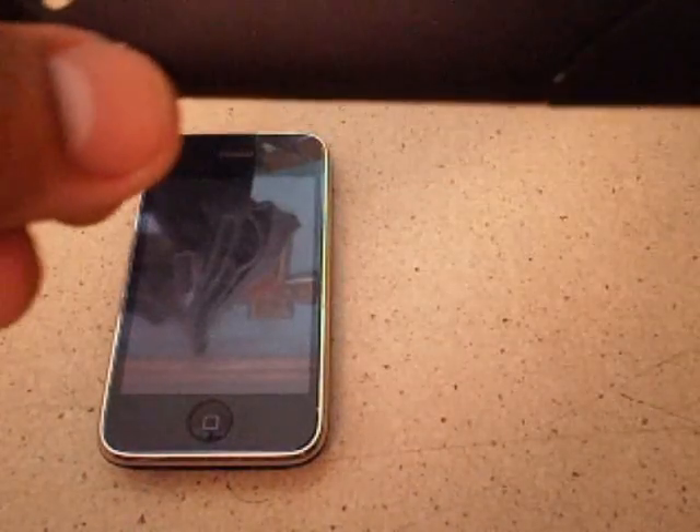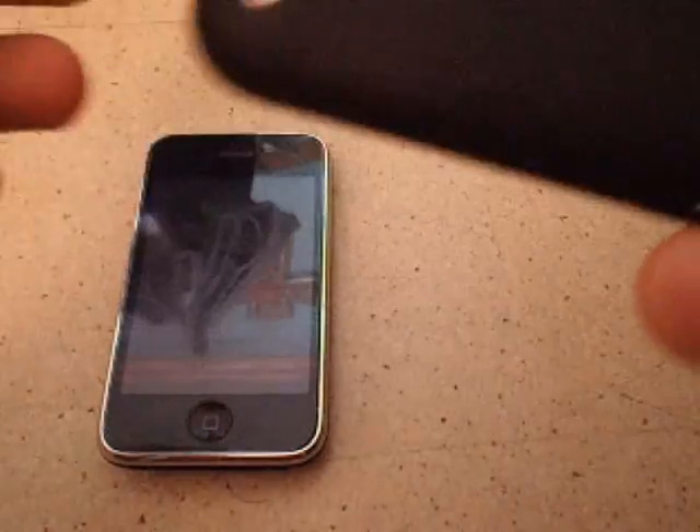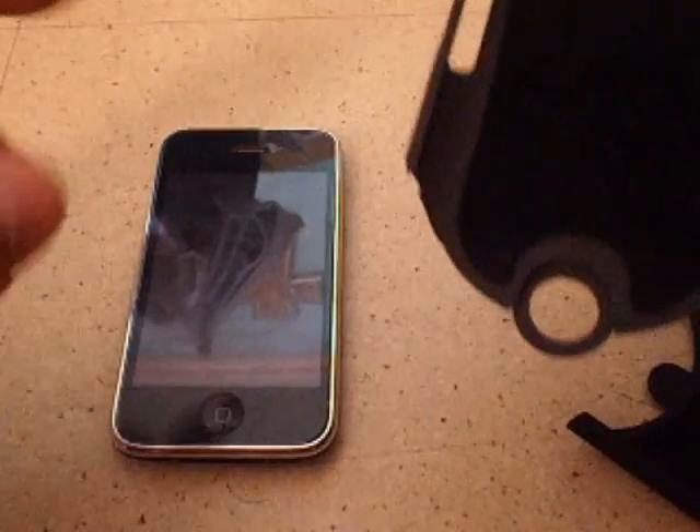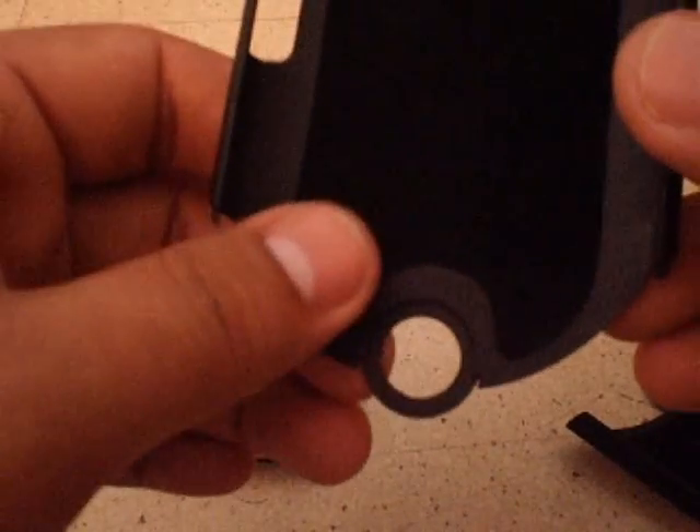It also absorbs wet marks — if your hands are wet and you hold it, the marks are gonna vanish after a while, not instantly, but they do vanish. Another thing I like about this case is there's a velvety cloth on the inside which protects your iPhone from scratches. Unlike other cases, they don't put any cloth to protect your iPhone or iPod from the back.